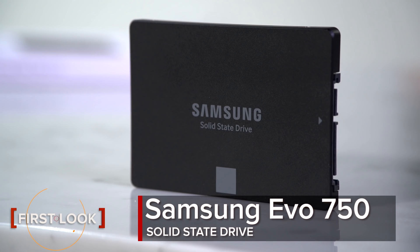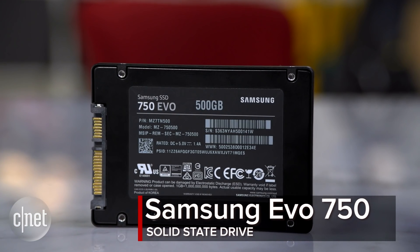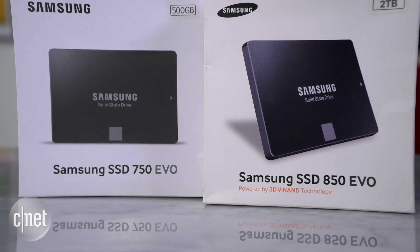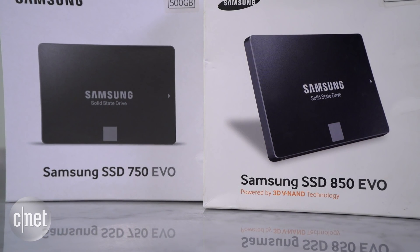Hi guys, this is the 750 EVO solid state drive from Samsung. How do I know? Well, it says right here on the back. But on the front it looks just like the other 850 EVO that came out two years ago. On the inside though, the two drives are completely different.